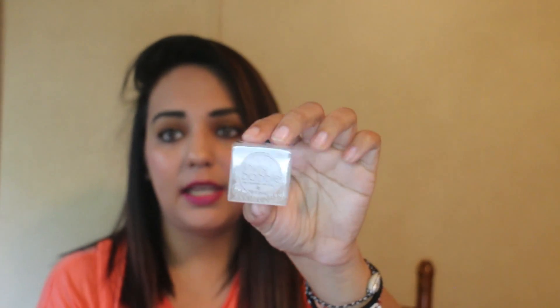Next are the hair rings — basically hair ties — which retail at $80. People were kind of upset about these too. I have really thick hair when it's not straightened, so these are definitely not going to work for me. I already gave these away, so I'm not going to take them out of the package.